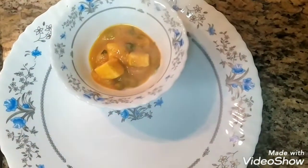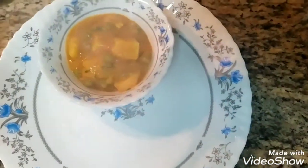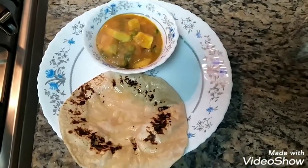After a tiring day at work and looking for a quick, tasty gravy recipe for dinner, aloo mutter curry is one of the best options and really very easy to make. My mother taught me this Punjabi aloo mutter paneer recipe when I was going to university for studies, as it is quick and easy to make using a pressure cooker.